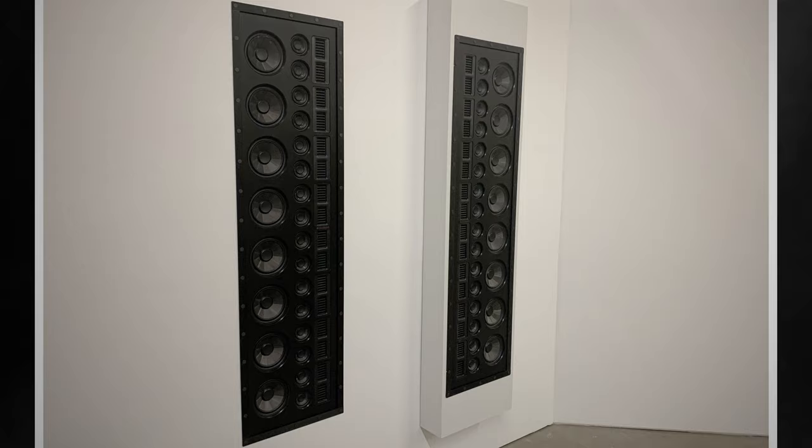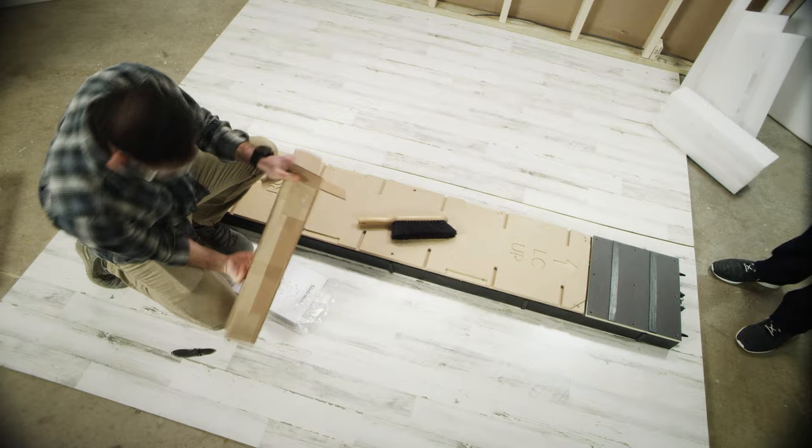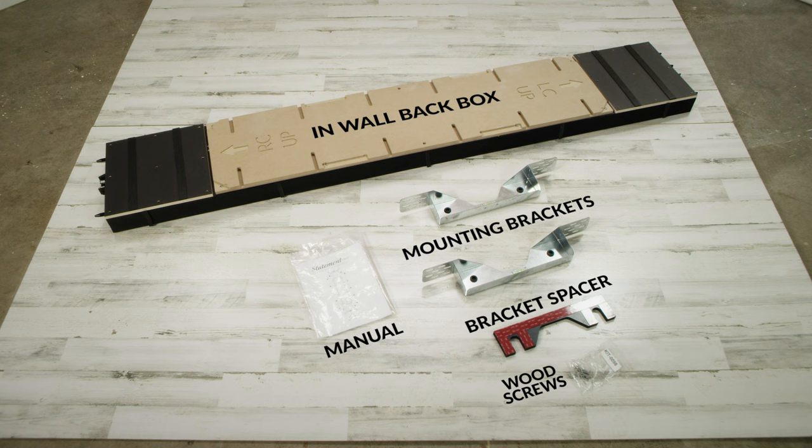Box 1 and 2 contain everything you need for the pre-install. Make sure you specify the appropriate thickness for your install board — it comes in both 1/2 and 5/8 inch. If you plan on doing a 5/8-inch thickness sheetrock on your walls, you'll need to order the 5/8 kit.